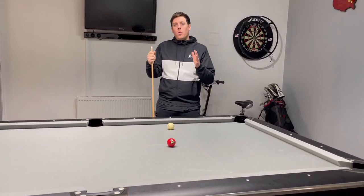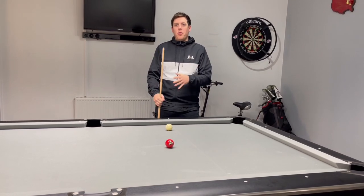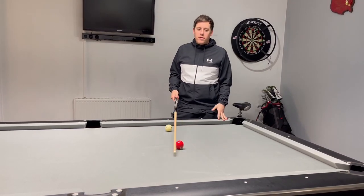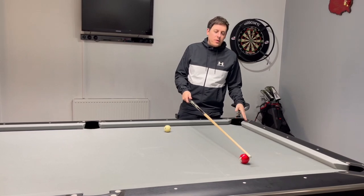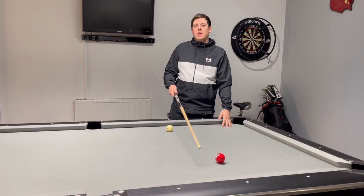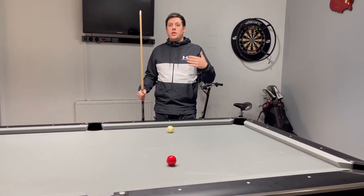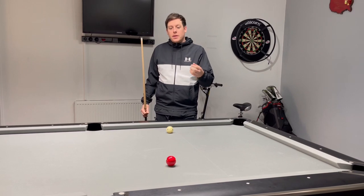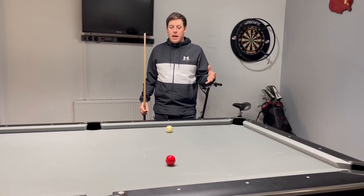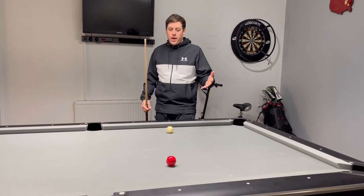So what we're going to do today is we're not going to cover the kind of difficult banks. We're not going to look at long banks and we're not even going to cover bank shots from this direction into the side, because this is for lower end players who probably don't understand how the balls react and how the rails react, and even putting unwanted side spin on the cue ball. So that is the plan today.